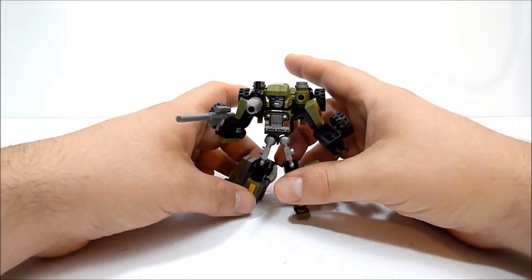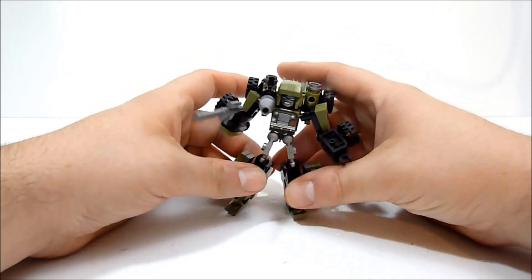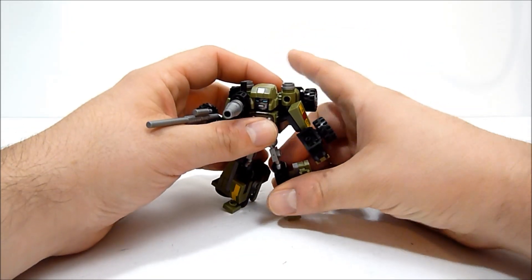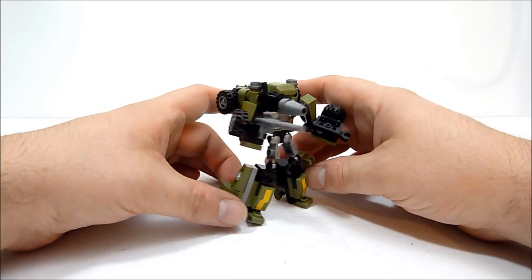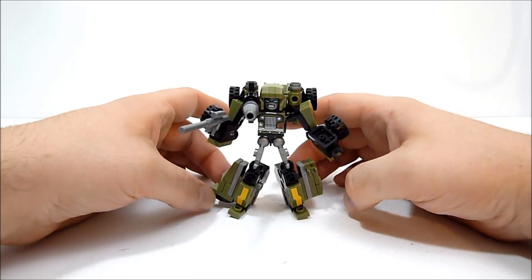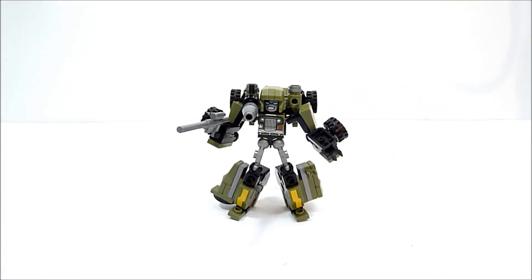Definitely a thumbs up for this guy. It's very very simple, but especially at $7.99 I feel pretty good about this as a building set. That's Autobot Hound, or Hound, or whatever you feel most comfortable calling him — it's just a toy. That's going to do it for this review. Thanks so much for watching; leave a like if you enjoyed, subscribe if you want to see more. I do have more Creo coming up, so keep an eye out for that. Thanks again, I'll see you in the next one!